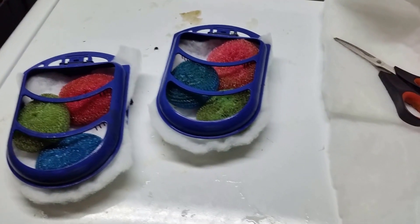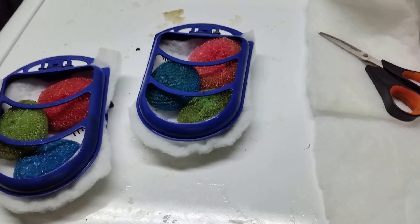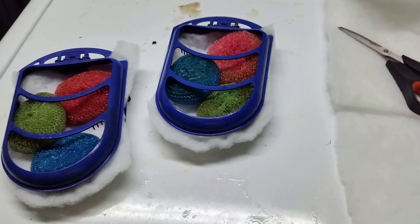Hi everybody, I just wanted to share a little tip with you real quick. I'm doing a filter change and a water change on my native tank right now, and it's got a really heavy bio load in it.